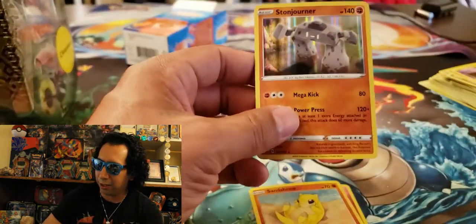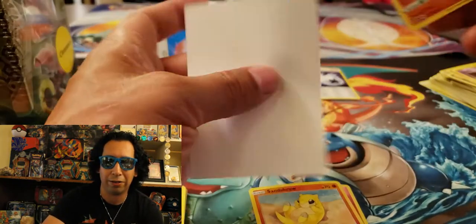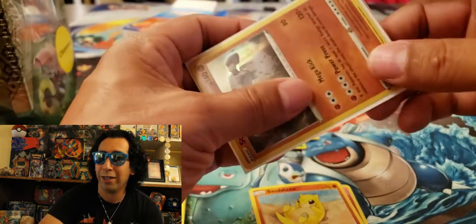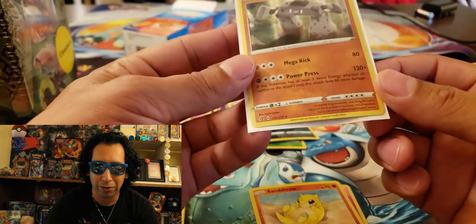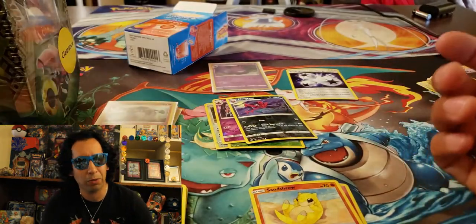Rattata. We got a Reverse Holo Sandshrew, which I know I don't have. And we got an Evolutions Diglett. A Super Potion. We got a Charmeleon, also from Evolutions. There's a Gastly. And a Holographic Stonjourner — from Rebel Clash. Dope. We'll sleeve this guy up too. I like the Reverse Holo vertical lines on the new holographic cards — so far I've seen them in Sword and Shield and Rebel Clash.